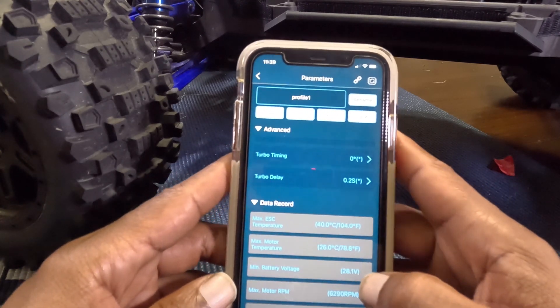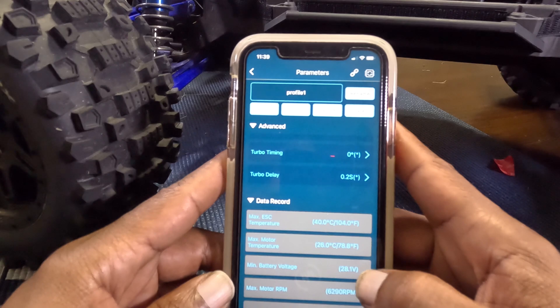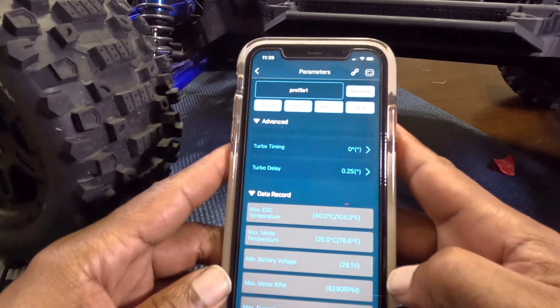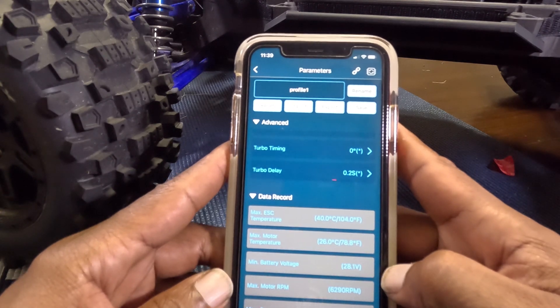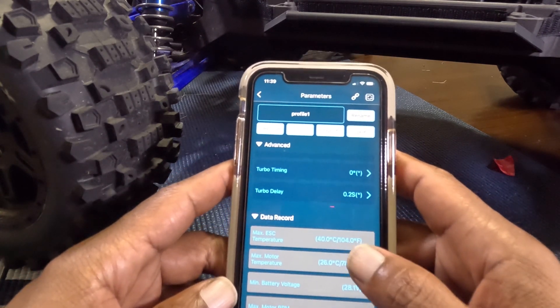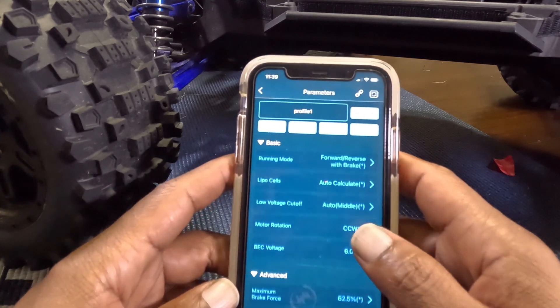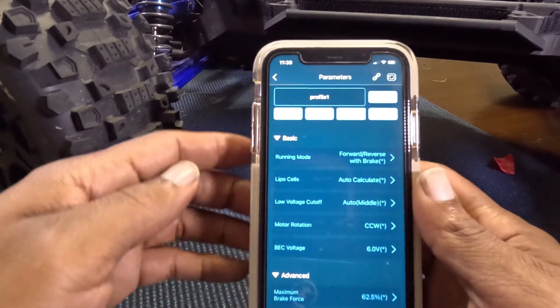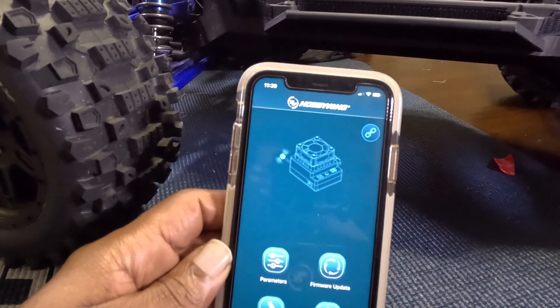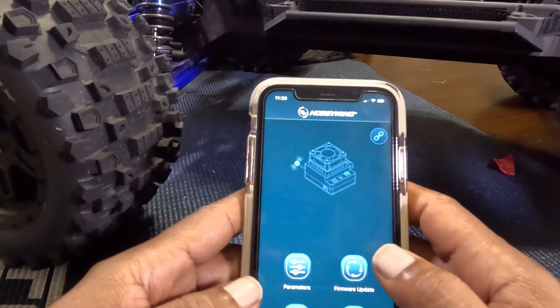And then it shows your max ESC temperature, max motor temperature, voltage on your battery, the max RPM, and the max current. I think it's pretty nifty how they did it — I think they should have done this in the Max 5 G2, they should have added this in there, but better late than never.